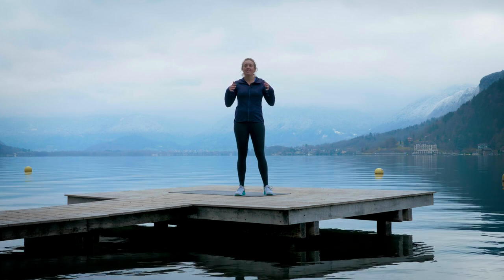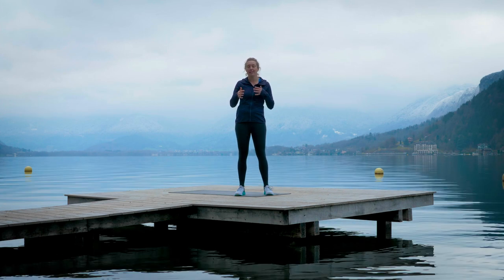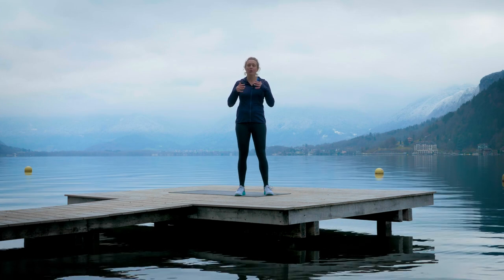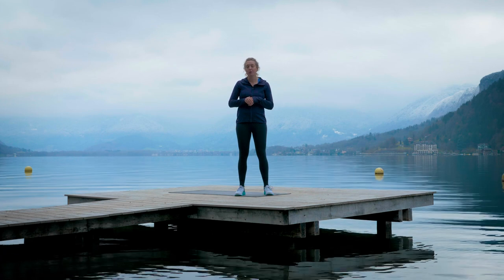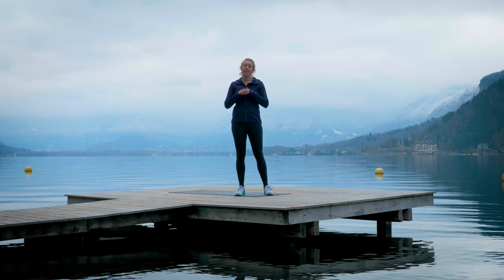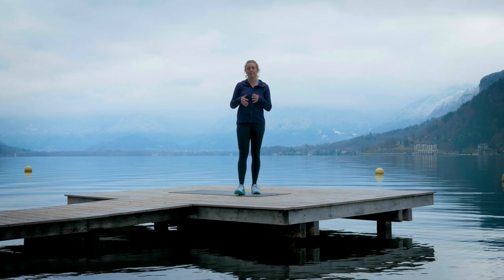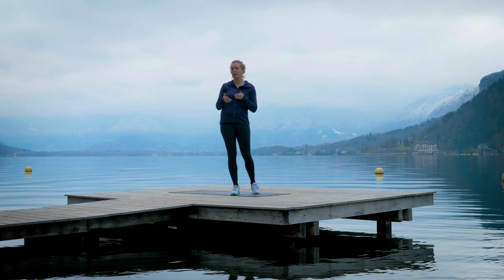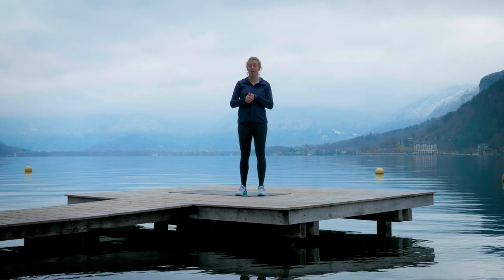All the different things that a mountain bike course can throw at you means that you're forever having to shift your weight and adjust your body, so building this solid foundation of core stability is really important. As always, if any of these exercises cause you any pain, please stop and replace it with something you know you can do that won't hurt you. Everyone has previous injuries, so please listen to your body.